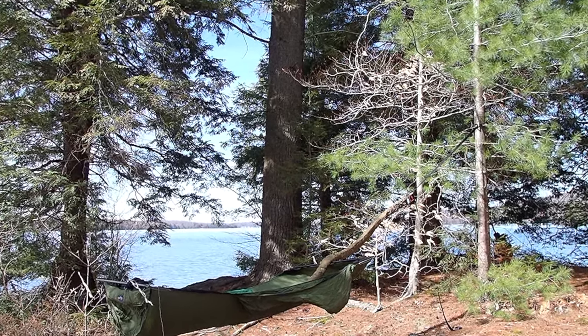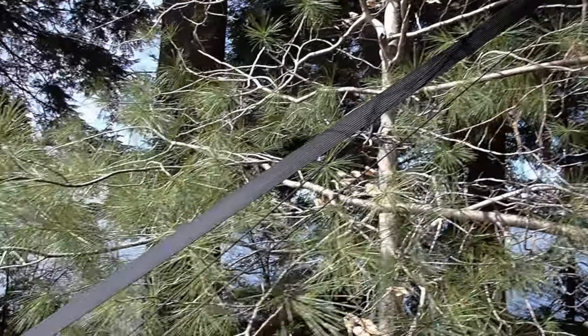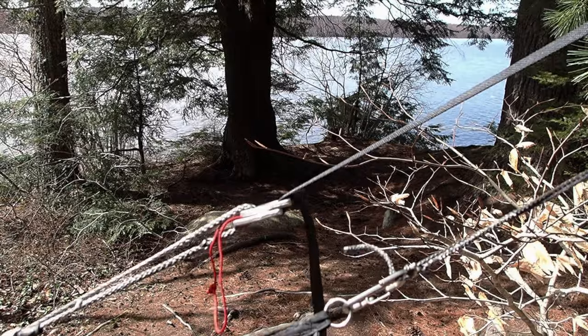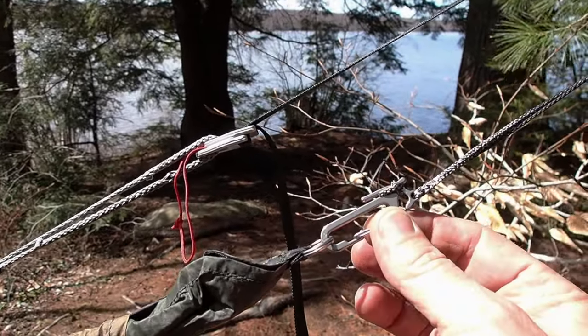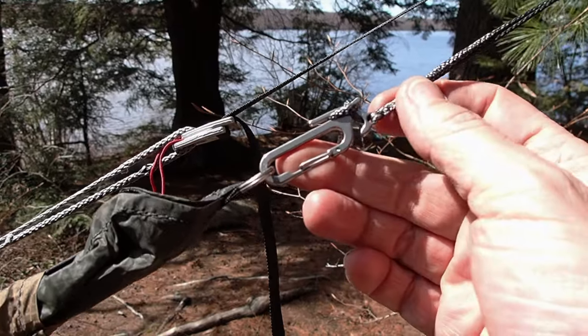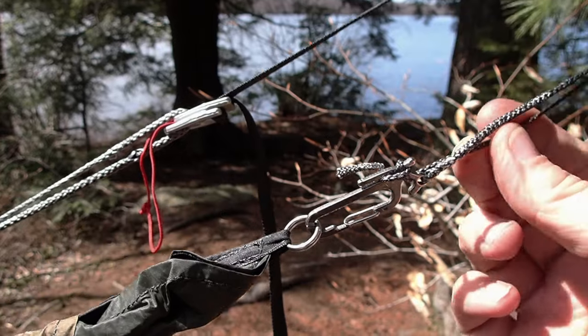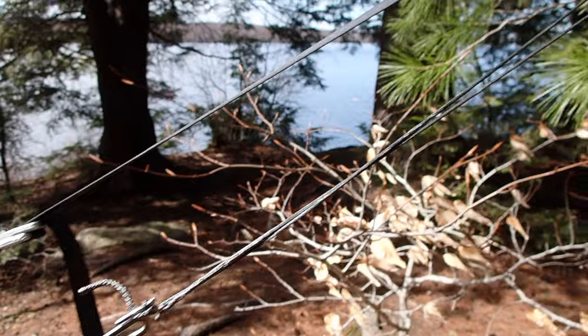So I was setting up my tarp and ran into an issue. I ran the tie out for the ridge line of the tarp to the tree at the head end of the hammock. What I'm using is a Dutchware stinger that has the line attached to it permanently and then a locked brummel at the opposite end. Strung it out as far as I can — that's all the line I have left going around the tree, because it has to go to the tree and then double back.